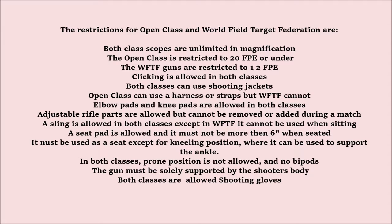Elbow pads and knee pads are allowed in both classes. Adjustable rifle parts are allowed but cannot be removed or added during a match. The sling is allowed in both classes, except in WFTF it cannot be used when sitting. A seat pad is allowed and it must not be more than 6 inches when seated on it. It must be used as a seat, except for kneeling position where it can be used to support an ankle. In both classes, prone position is not allowed and no bipods are allowed. The gun must be solely supported by the shooter's body. Both classes are allowed to use a shooting glove.